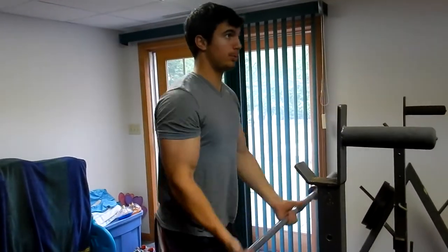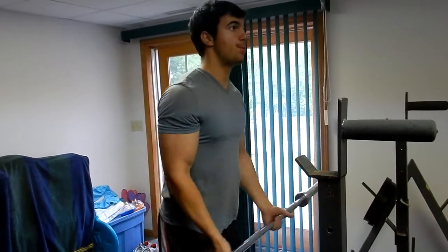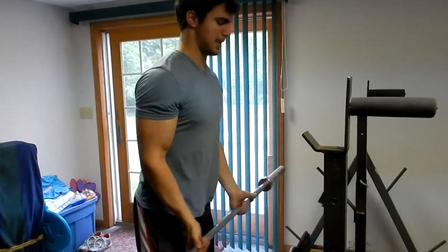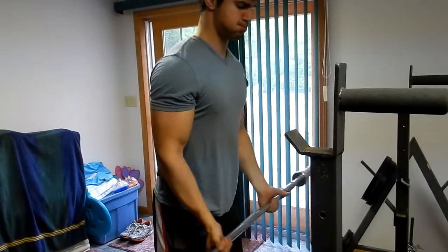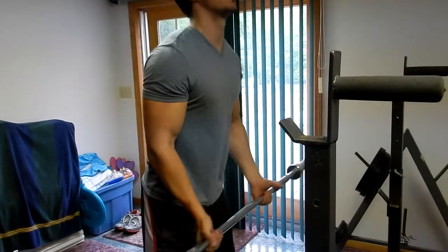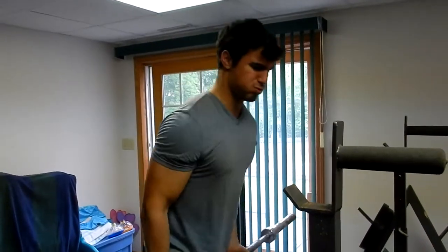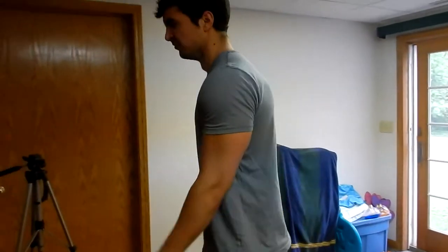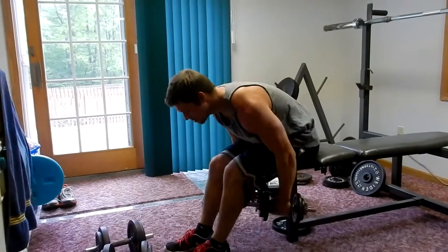Moving on to the burniest front delt exercise — if you remember from an earlier video. It's an underhand grip, really loose on the hands, even opening up, just the bar at a nice lightweight. It really focuses on your front delt and even those little rotator cuff muscles, and man does it get tiring — that's why it's called the burniest exercise. Check out our channel for the old video that shows you exactly how to do it.